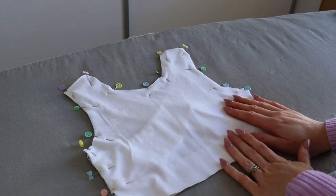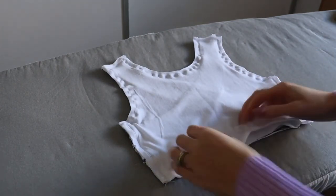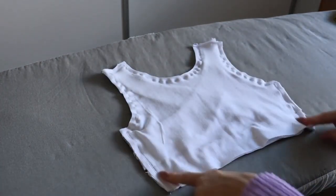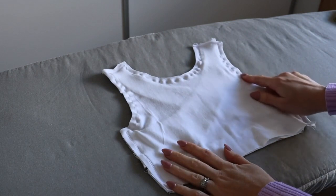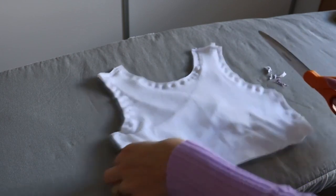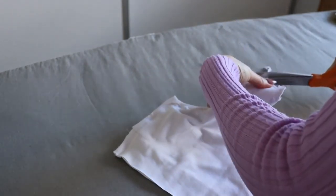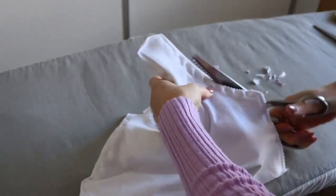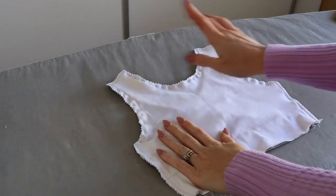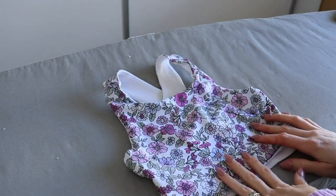Once you have finished attaching the bodice lining to the bodice main, clip the corners at the shoulders and where the arm's eye meets the side seams. Trim the seam allowance down to a quarter of an inch and clip the curves — or use pinking shears — making sure not to cut through any stitching. Then turn the bodice out the right way and give it a press on a low heat setting.